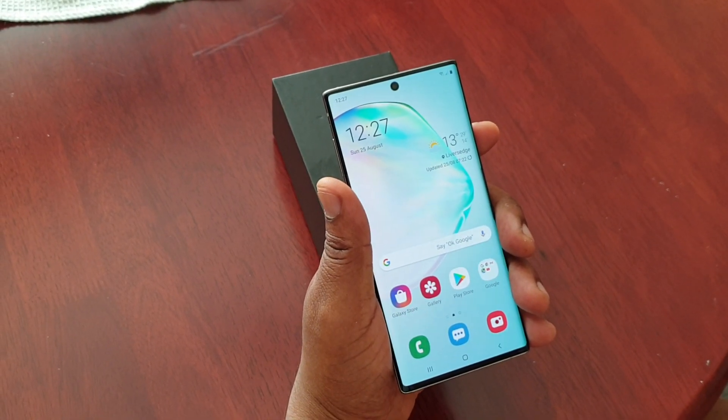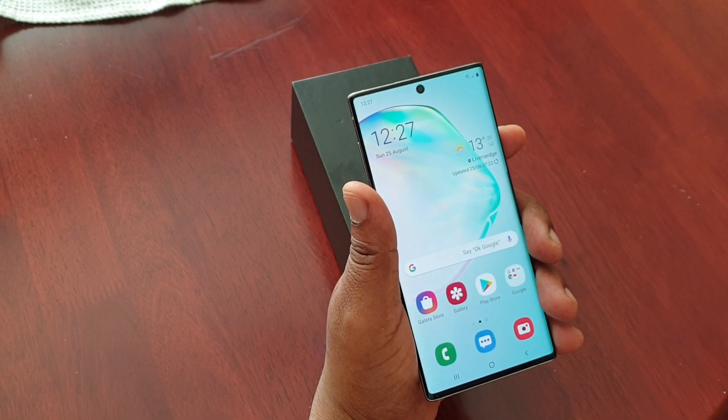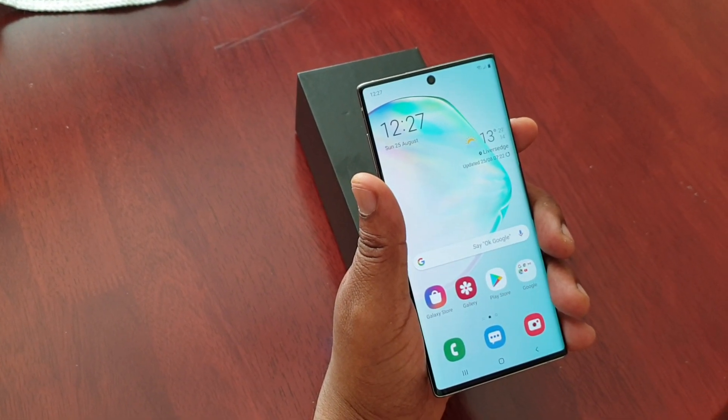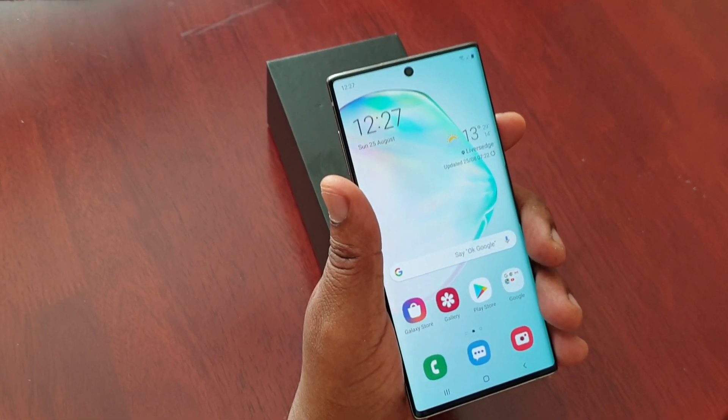It's your boy the Android Doctor back again with another video. This time I'll be showing you how to set up face recognition as your lock screen security on the brand new Samsung Galaxy Note 10 and the Note 10 Plus. It's real easy to do.